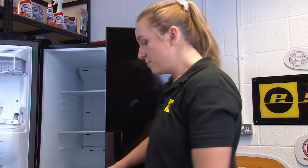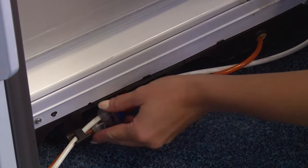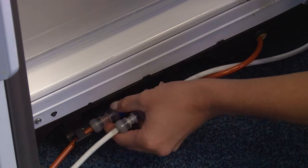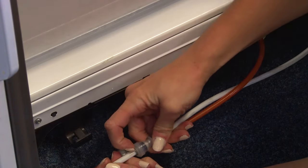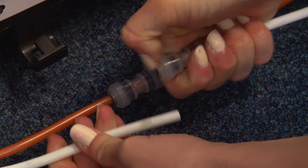Next, once you've removed the plinth with the three screws you can disconnect the two water pipes. Remove the pipes from the cradle, then press the coupler and pull the water pipe away.